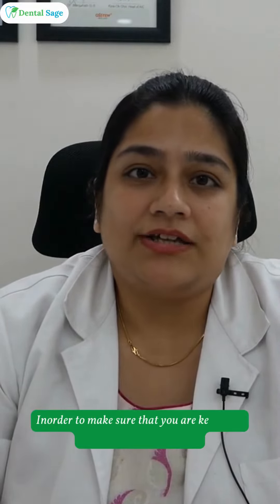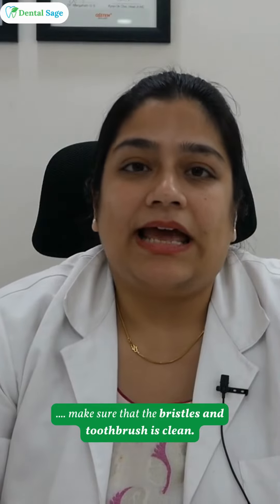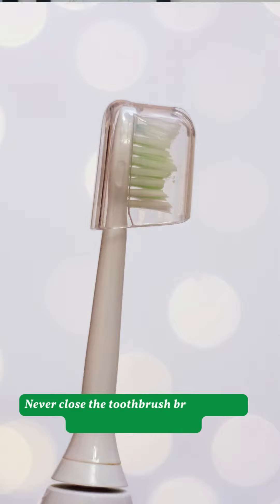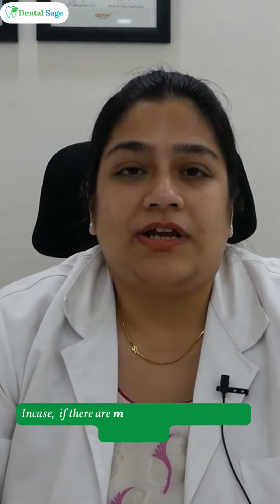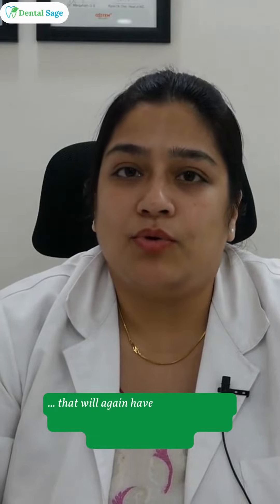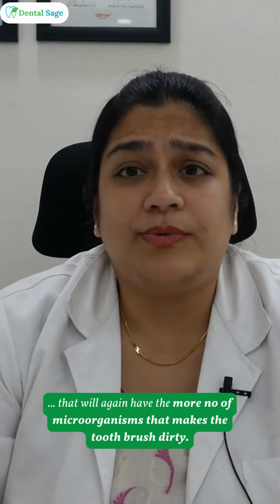In order to keep it clean, just after brushing make sure that the bristles and the toothbrush are clean, and it is kept or hung in a place away from the sink where it can be dried out. Never close the toothbrush bristles soon after brushing, because any moisture within the bristles will harbor more microorganisms and make the toothbrush more dirty.